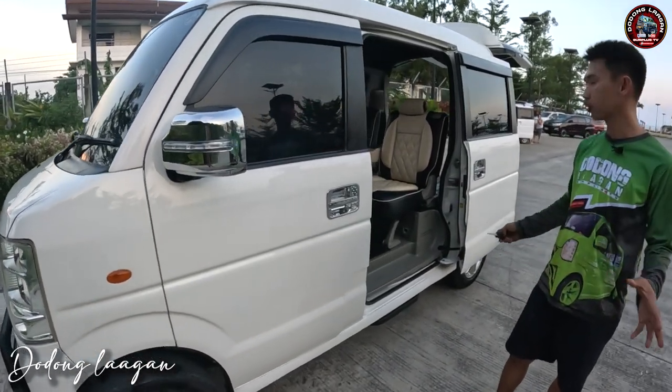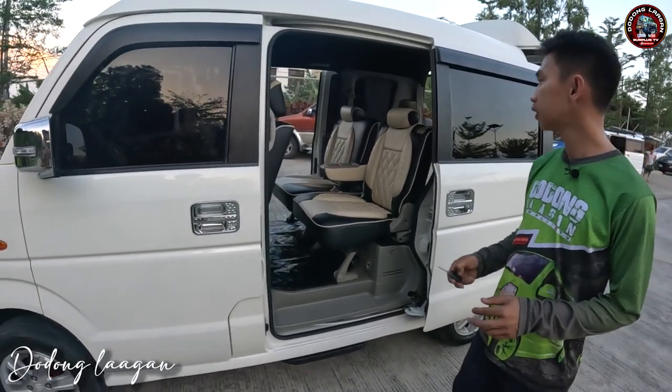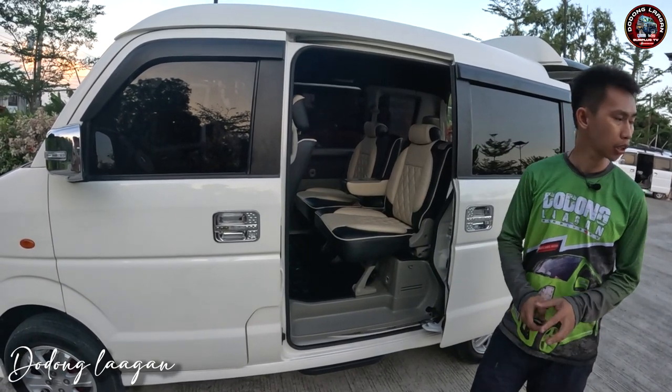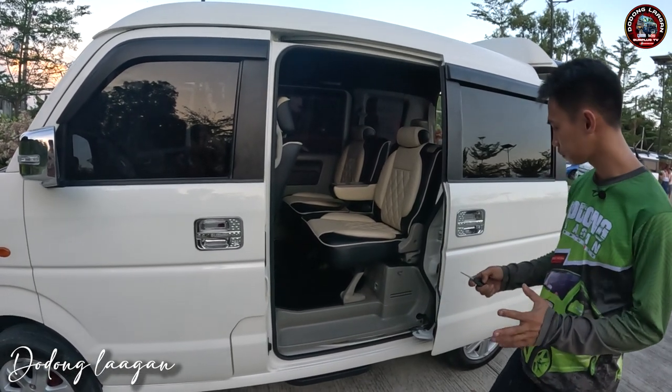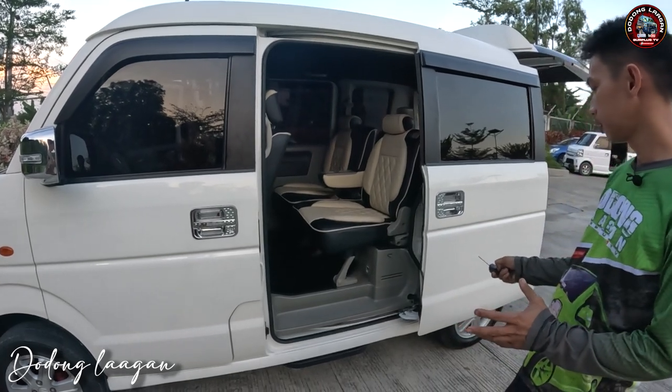Then yung unit natin ngayon is double power slide. So check natin yung kanyang power slide. So try natin sa right side, long press lang natin yung ating remote. So magpa-function po sya mga cool. Then dito naman sa left side, long press lang natin yung ating remote.